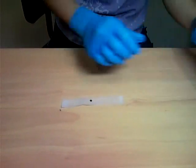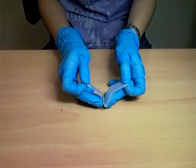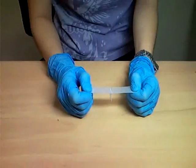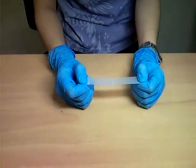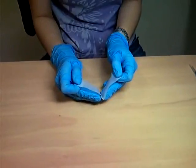Next, fold the scotch tape at the edge of the graphite flake. Peel it off gently and do this step several times until you obtain a nearly transparent region on the scotch tape.